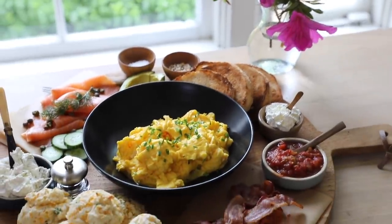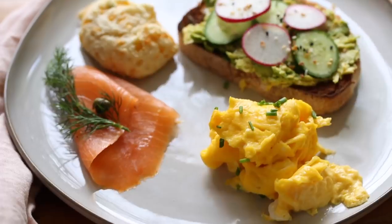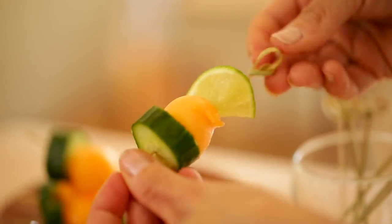Hi guys, welcome back to my channel. Today I'm gonna show you how to make a delicious and easy breakfast board for Mother's Day. I love this idea because all of the elements mix and match so you can come up with all kinds of combinations. We're gonna be doing some homemade items as well as some store-bought items to lessen the burden. For more quick and easy entertaining ideas, be sure to subscribe.